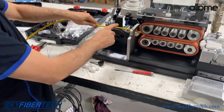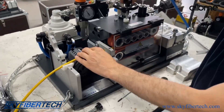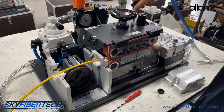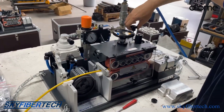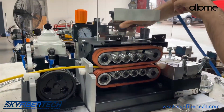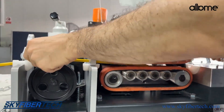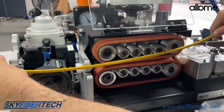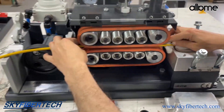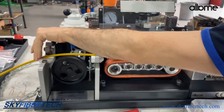First of all, we pass our fiber optic cable through the machine. We lift it up a little and release it. As you can see, when I turn the valve, it moves in two directions. After making this opening, we can pass the cable from the side or in the middle if we wish. It ensures that the cable is fully fit in the channel. After the cable is fully fit in the channel, we close our cover.